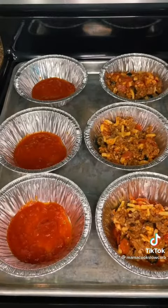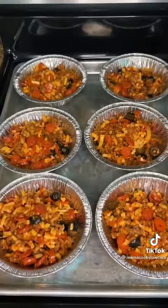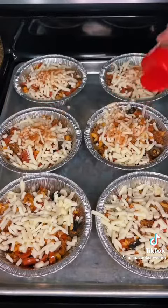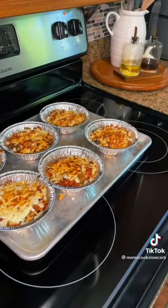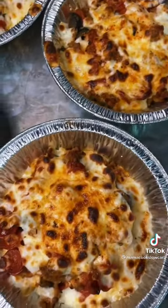Then I finish them off with a little more mozzarella cheese on top and a little extra pizza seasoning. Obviously it's all optional and these are totally customizable to your own tastes. Then I just pop these under the broiler until the cheese is bubbly and melted. We love making these for movie nights and parties — enjoy!